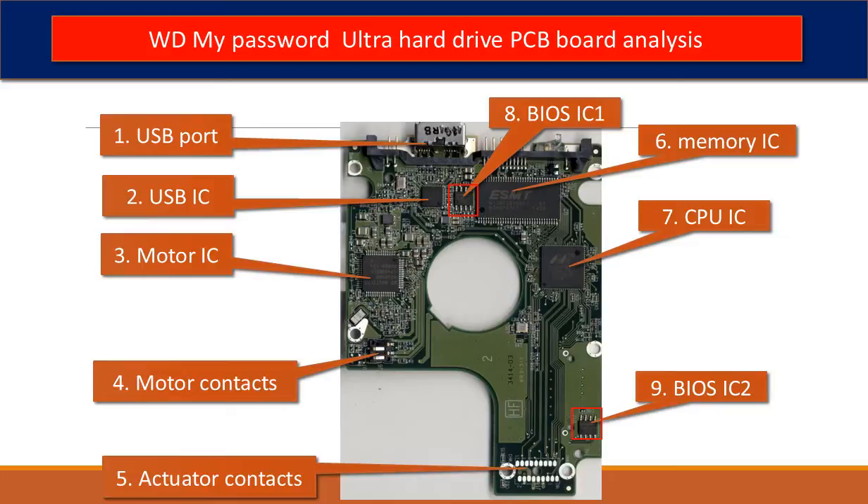Eighth, BIOS IC1. This is a memory chip. The hard drive stores some unique configuration data inside it. Ninth, BIOS IC2 — this is another BIOS IC on the PCB board. This data is unique. When you do a hard drive swap, you have to transfer these two BIOS ICs from the original board to the donor board. The rest of this video will talk about that in detail.